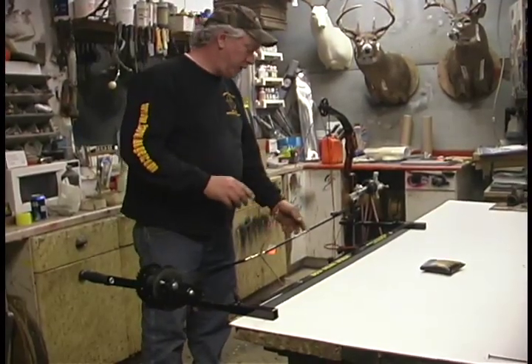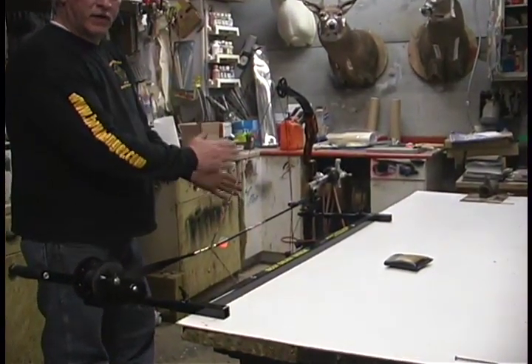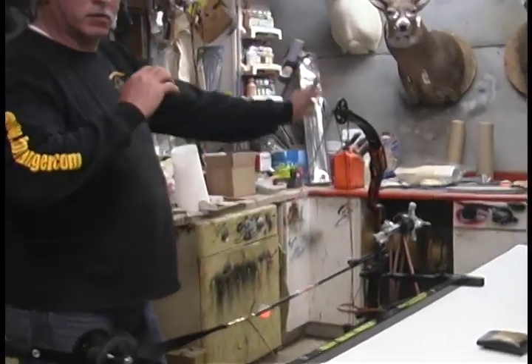Another thing that we use it for is your bow — you can tell if your bow is tippy or not. And you can use it for putting your V-bar, stabilizer weights, and weighting your bow so this bow sets level on its own, which is really nice because then when you're shooting that bow is level.